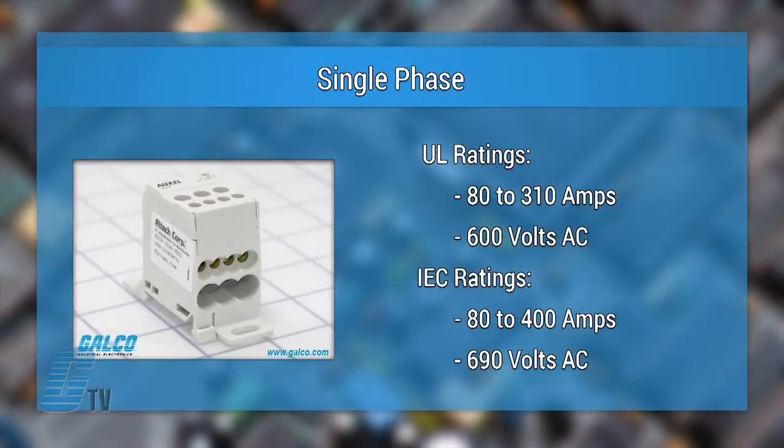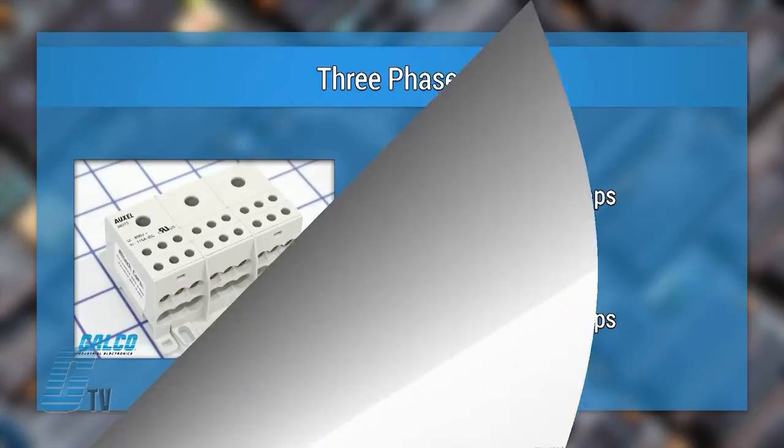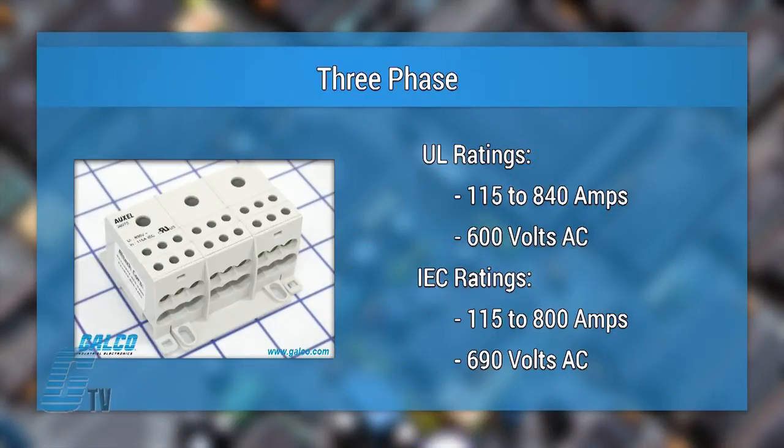The single phase models are available from 80 amps to 310 amps with UL ratings at 600 volts AC, and are rated from 80 to 400 amps with IEC ratings at 690 volts AC. The three phase models are available from 115 to 840 amps with UL ratings at 600 volts AC, and 115 to 800 amps with IEC ratings at 690 volts AC.